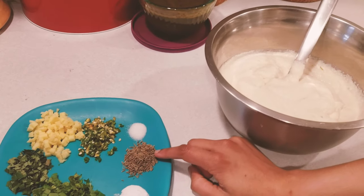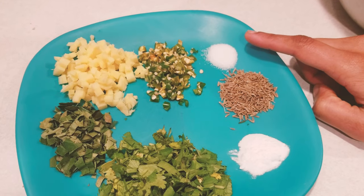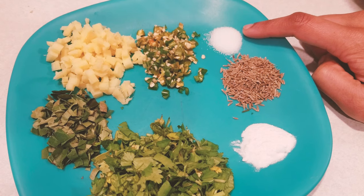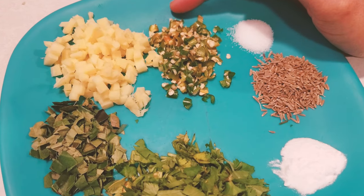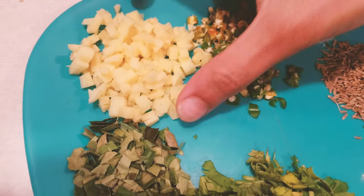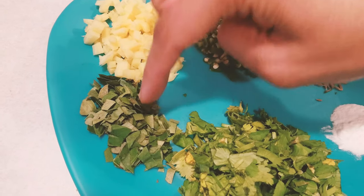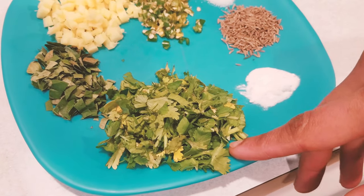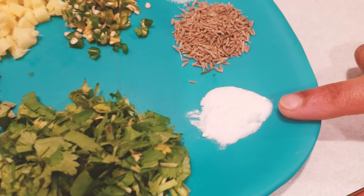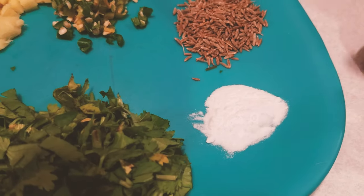One and a half teaspoon of cumin seeds. I already added one teaspoon of salt in the batter earlier, and here I am adding only one fourth teaspoon of salt. These are three chopped green chillies, two tablespoons of chopped ginger, one tablespoon of chopped curry leaves, coriander leaves, and one fourth teaspoon of baking soda. Now we are going to add all these ingredients into the lentil batter.